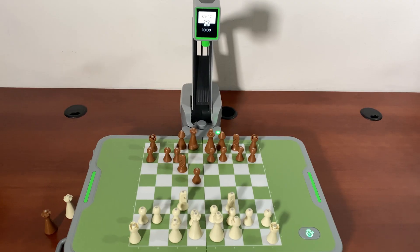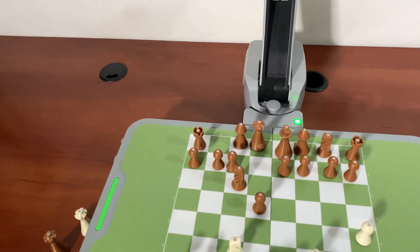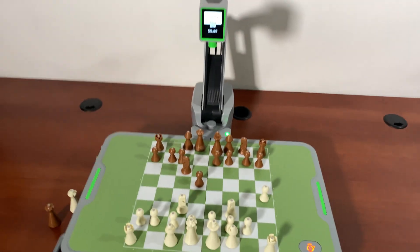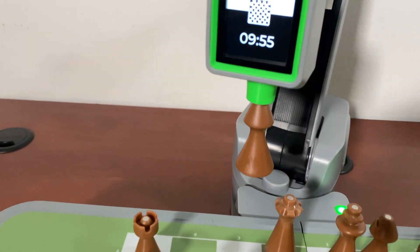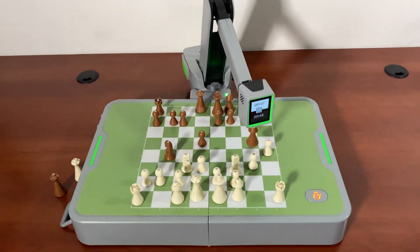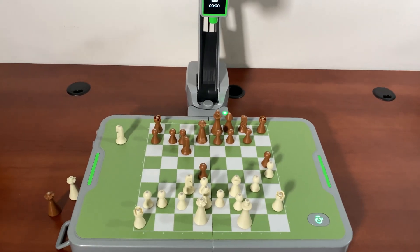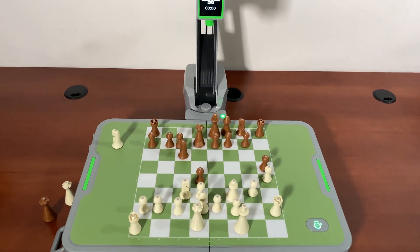The other mode I showed you is the unlimited or fun mode. This is the time mode, where I only have a certain amount of time and press this button to move. In this case I'm playing something like bullet chess. You can also go with other time controls or the unlimited time mode that displays those emotion expressions.